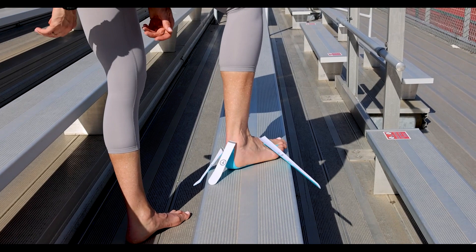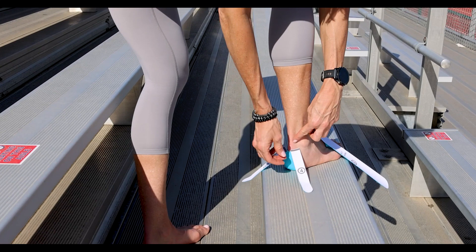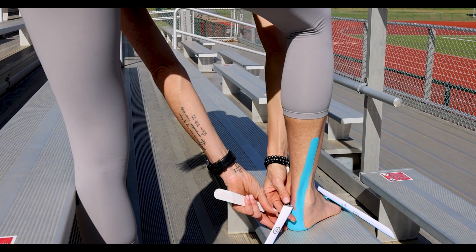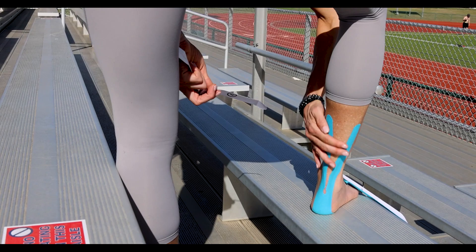Step number four, I'm just going to have my foot flat on a surface, and I'm going to take number four and put it on both sides of my Achilles tendon. You're not stretching it out — you're basically just following it up like that, and then you're rubbing it in. The same for this side: follow it up just on the outside, and then rub it in.